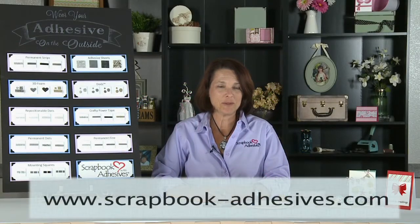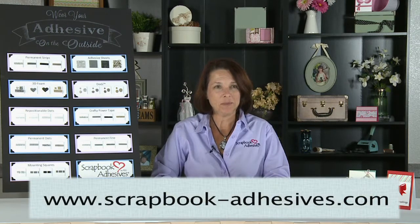Hi, my name is Beth Pingree with Scrapbook Adhesives by 3L. I'm here for Scrapbook Expo. I'd like to show you a little tip of the day on how to use your adhesive on the outside.